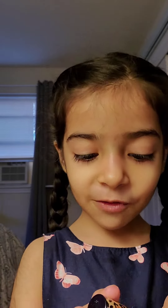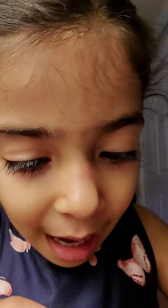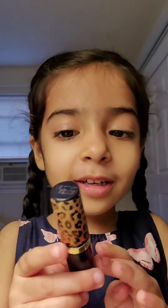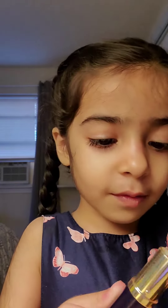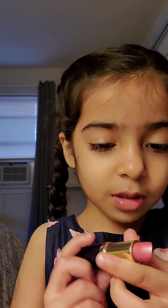Hi guys, today I'm going to put lipstick on my lips. First you take off this cap — it has kind of a pattern on it — we just snap it off like this.